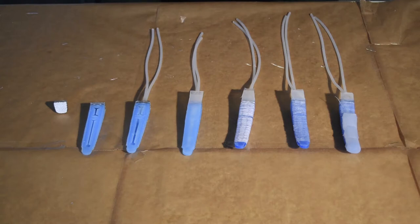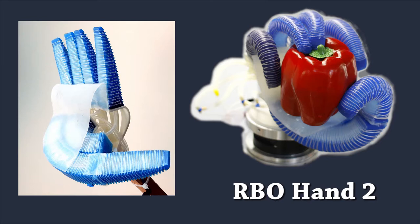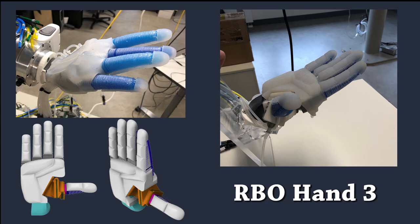Hello and welcome to the hand building workshop. In this workshop we will be teaching you how to build the soft robotic hands RBO Hand 2 and the RBO Hand 3. The RBO Hand 2 is the deprecated model. The RBO Hand 3 is our current model. As you can see, the RBO hand is made of a basic scaffold, a silicon glove, and complex fingers.